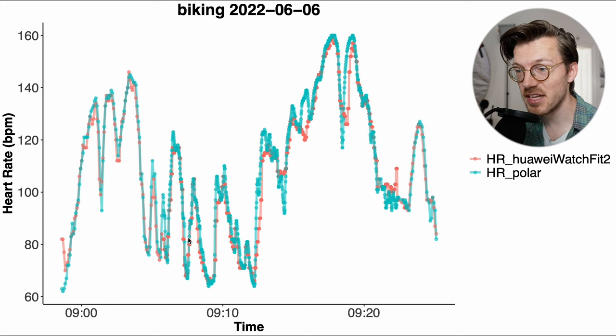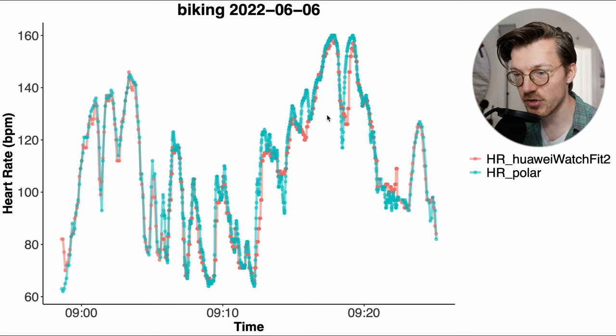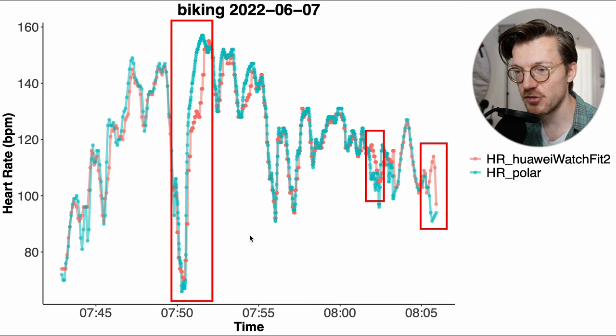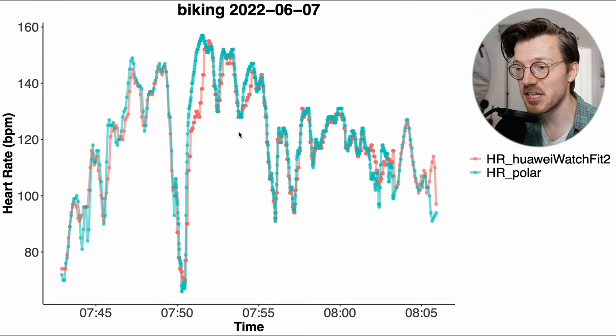The points deviate a bit more from the blue line compared to before, but overall the agreement is still very good compared to many other watches I've tested. In red the heart rate data recorded by the Huawei Watch Fit 2 mostly follows along nicely with the blue chest strap line. We do see a few moments where it has minor delays in picking up quick changes in my heart rate. However, this is the only type of mistake it would ever make in any of the 12 cycling workouts I tested, meaning it made very few mistakes overall.